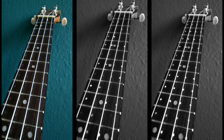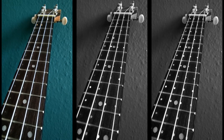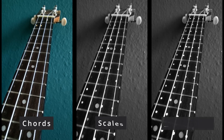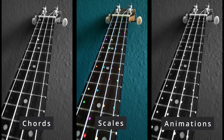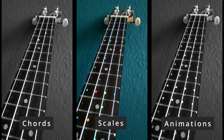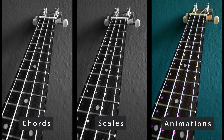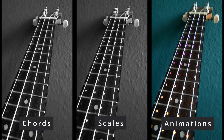With the ukulele you can see everything you need right onto the fretboard. Easily display chords, scales and animations using the built-in RGB LEDs and take your ukulele playing to the next level. Especially scales are not only interesting for beginners but also for advanced players.